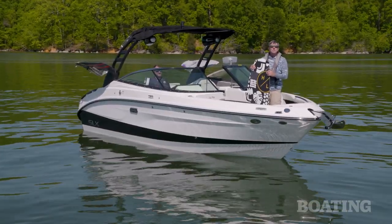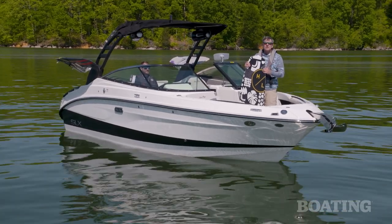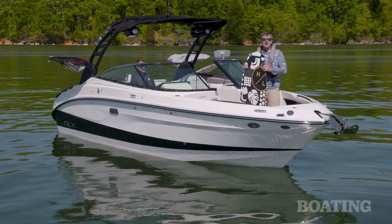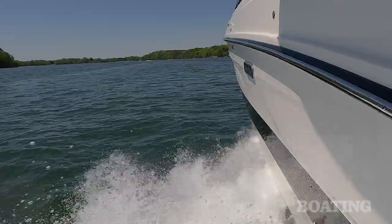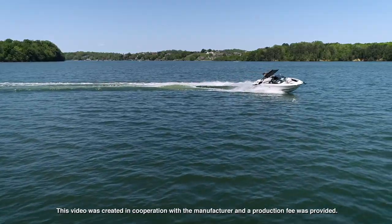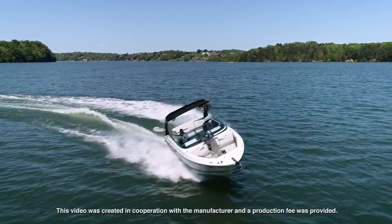On the Sea Ray SLX 260 Surf, you can surf, ski, tube, or just have a great day on the water with your family. I'm Pete McDonald with Boating Magazine. Let's go have some more fun. Great boat.